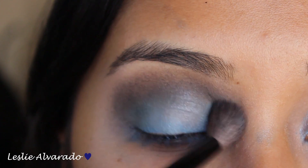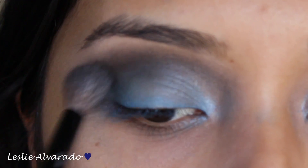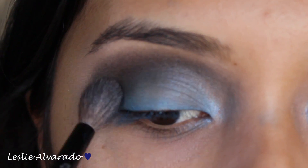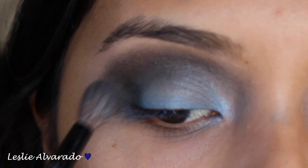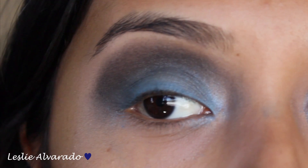It is going to get a little dirty, but later on I am going to be cleaning it up in order to put the highlight in my eyebrow bone. Right now I'm just going to be putting a lot of dark eyeshadow in order to get that dark, smoky eye that I'm going for.